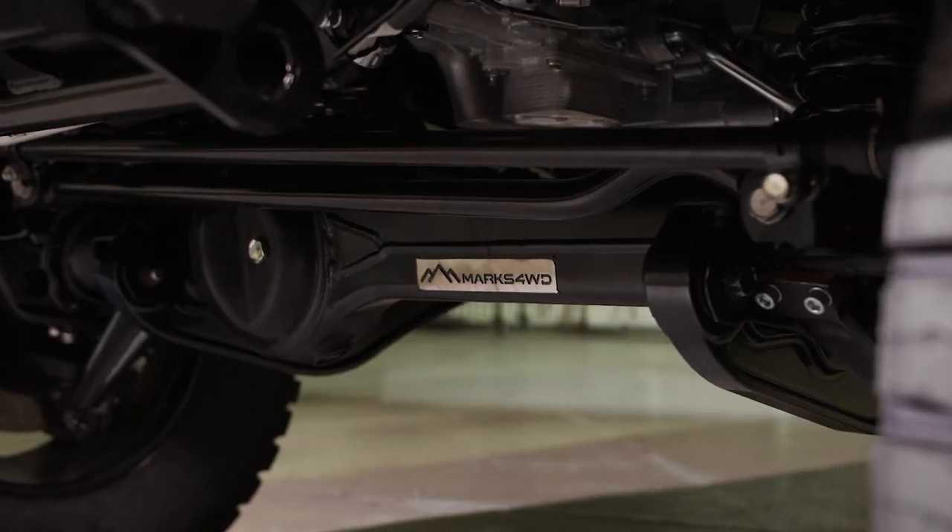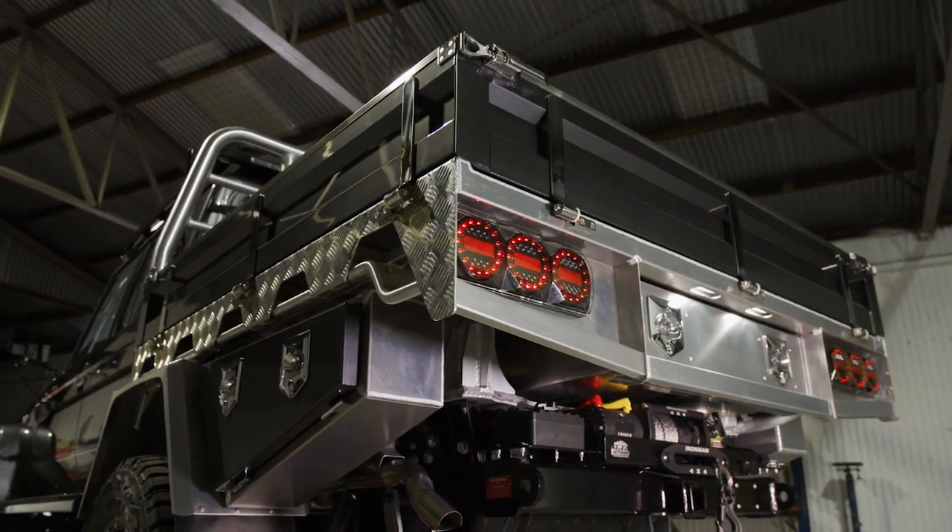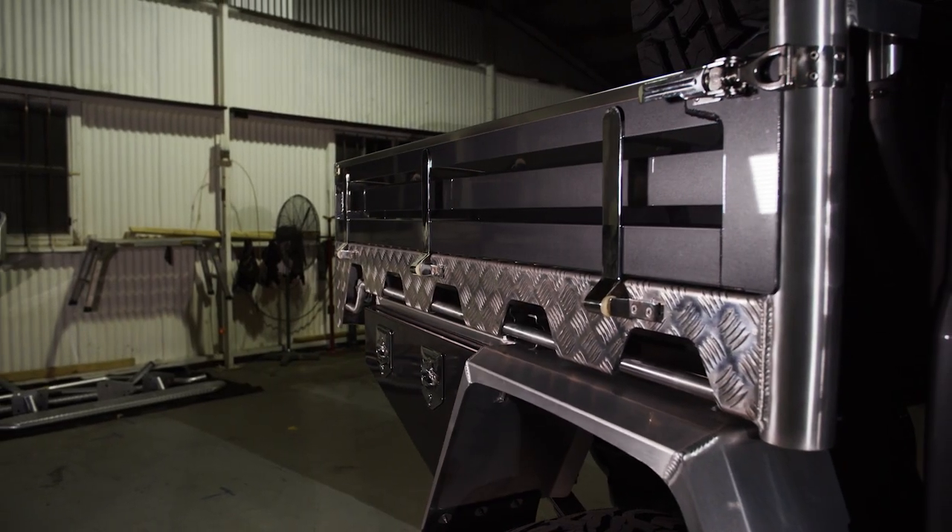Key features are the Marks four-wheel drive portals, we've got our King's suspension, and we've got a Norwell Deluxe Tray Package on there to suit the Marks four-wheel drive portals.